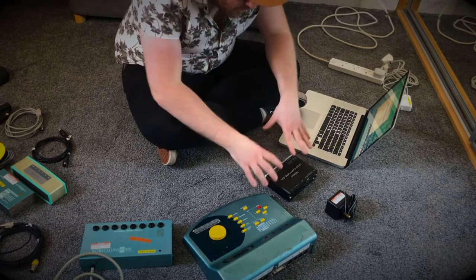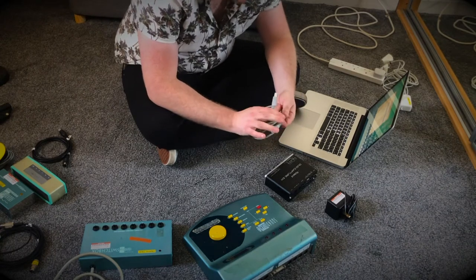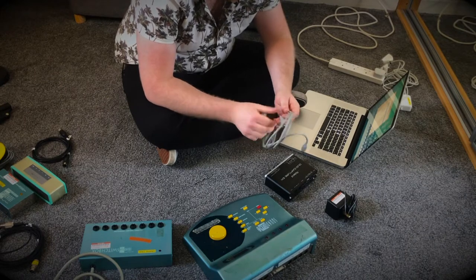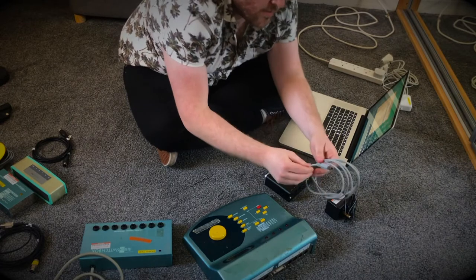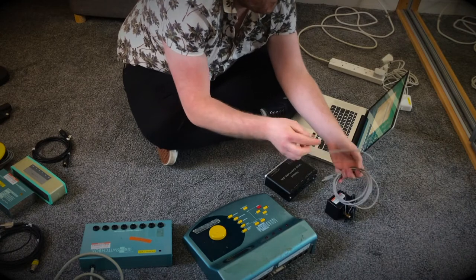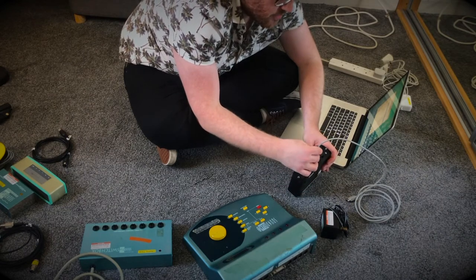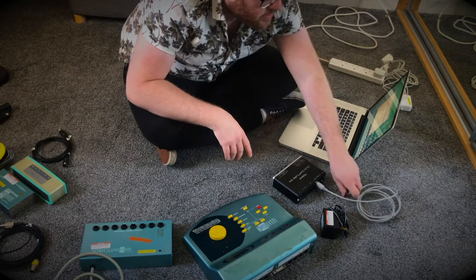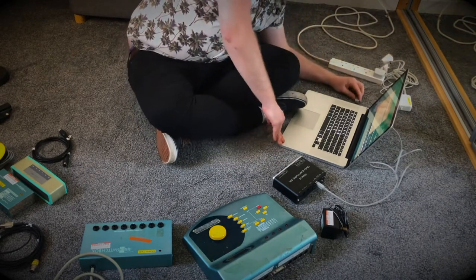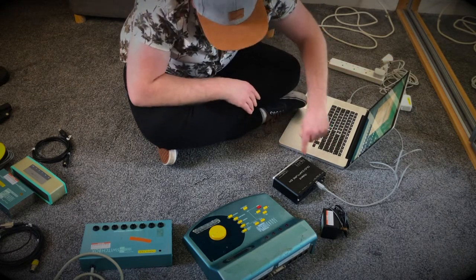Step one: we connect our audio interface to our laptop, and to do that we use the USB power cable. This connection here, which kind of looks like a square, can only go into one place on the back of the audio interface, which means we can't get confused with anything. Then we take the other end and put it into a USB port on your computer.